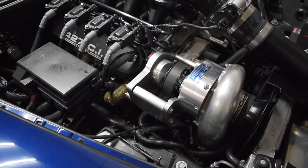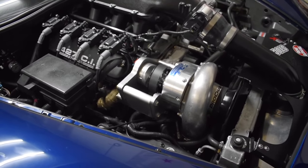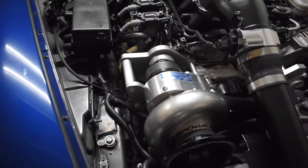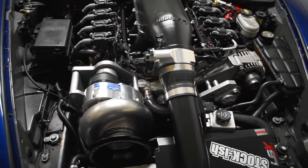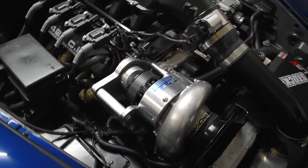I'm going to swap out the automatic tensioner for a manual tensioner. I haven't looked it up yet but I'm pretty sure Pro Charger should offer one for this bracket and setup, which will give us a little more tension and hopefully curb this belt breaking issue. This is ridiculous — at this point I just want to get rid of it and go with a big single. Getting tired of this belt life.